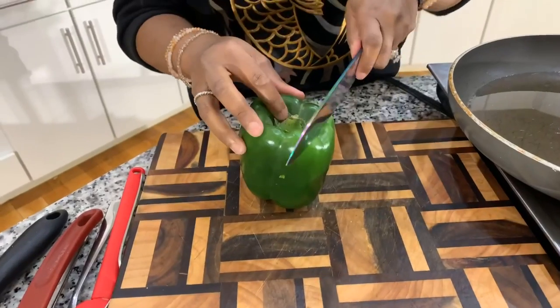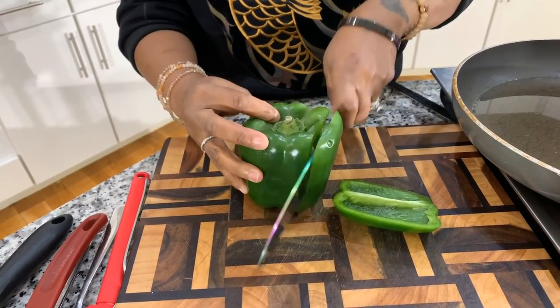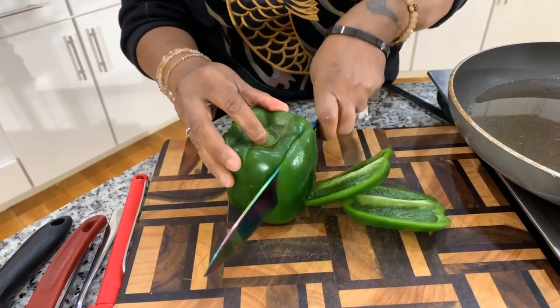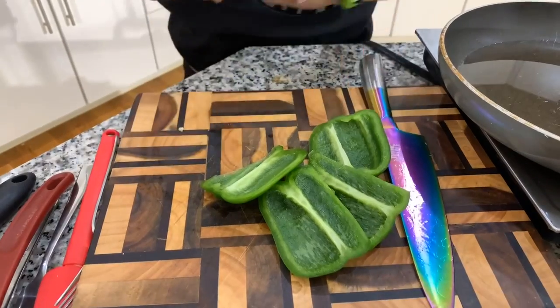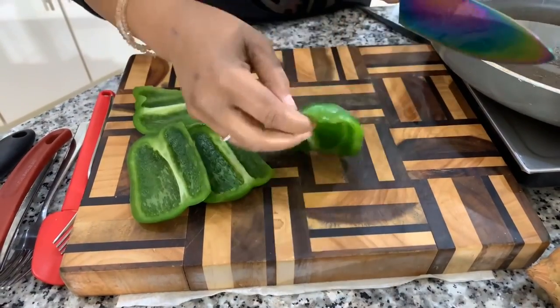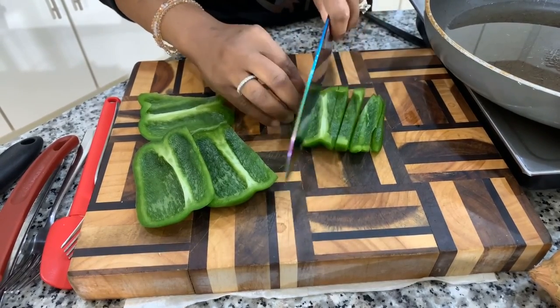I couldn't be more excited to share how easy it is to make delicious jack mackerel patties. They're not going to be dry — they're going to be nice and moist, crispy on the outside and fluffy on the inside. This is definitely a recipe you want to make for your family and friends. Make a lot because they're going to come back begging for more.